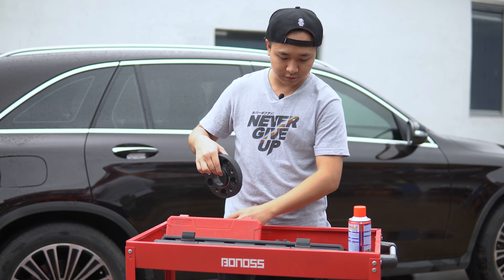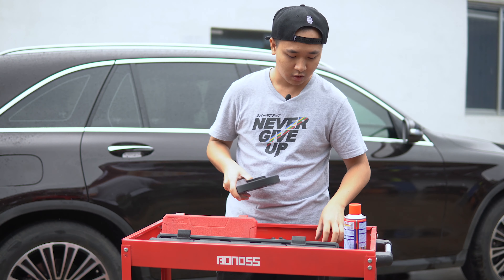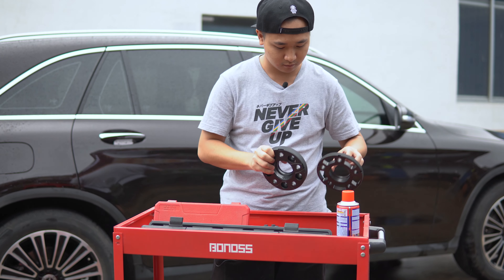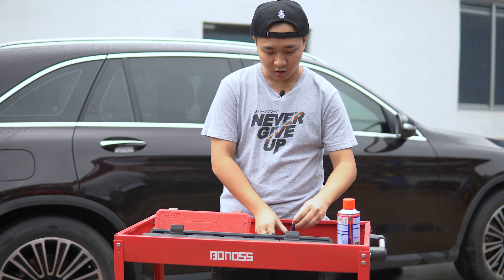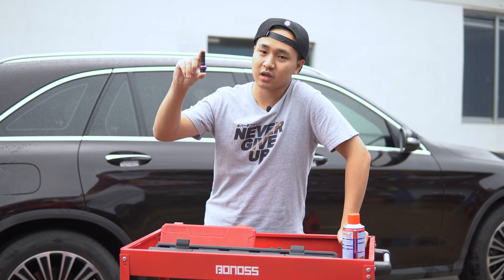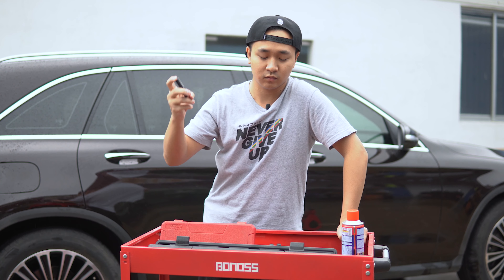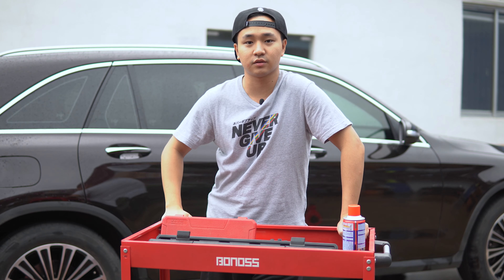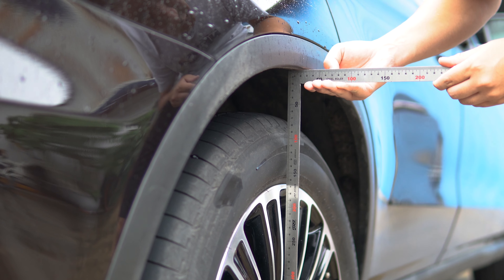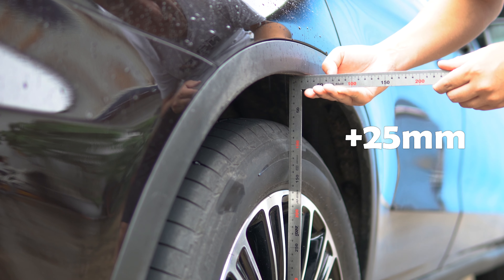This is the hub-centric wheel spacer from Brock's company, and this one is the LaVey Plus wheel spacer. We can see the difference. And of course our protagonist — it's a grade 12.9 bolt. Now let's install it. We can see this hub is 12 of 20mm, so we choose the 25mm wheel spacer to install it on the wheel.